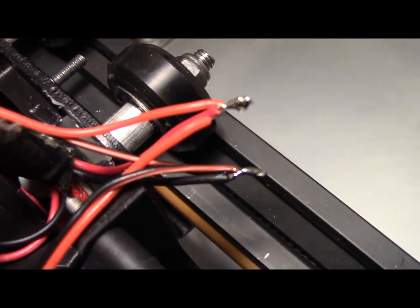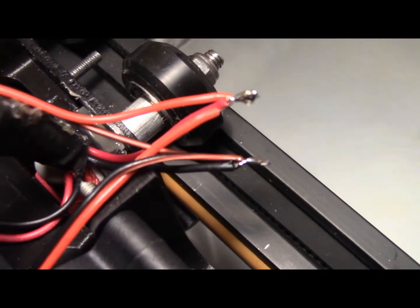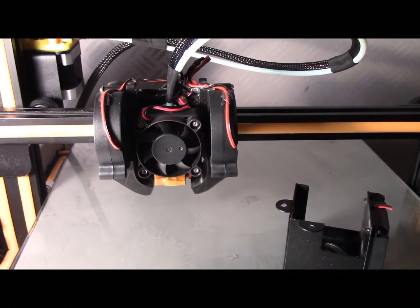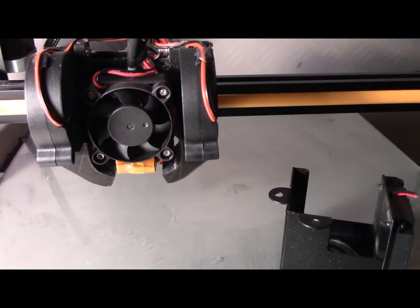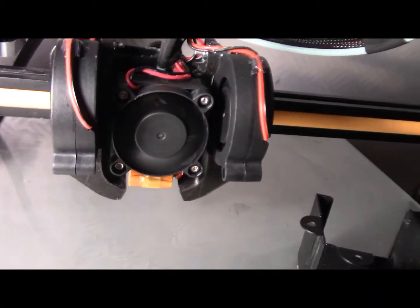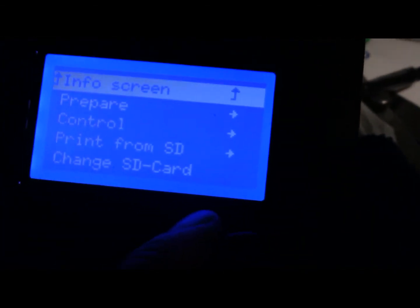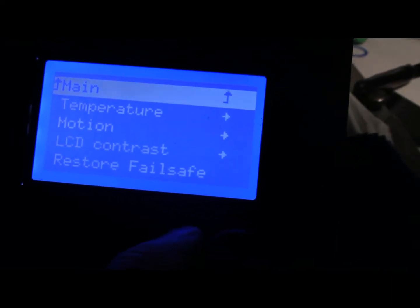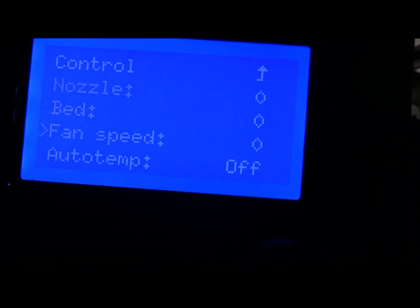My joints have soldered up and I'll just stick some heat shrink over there. Okay, so we're all mounted up. When I turn the controller on the centre fan should fire up. It's working. And then if I go into my settings and go to control and temperature, and go to fan speed, which is zero, and the fans aren't going.